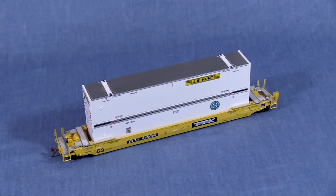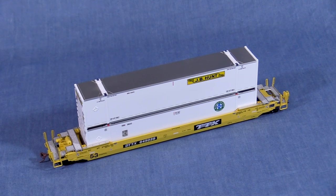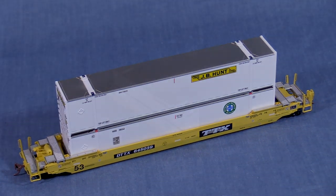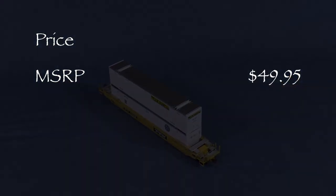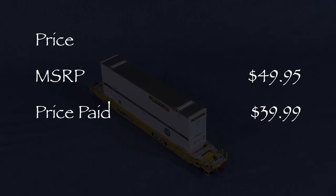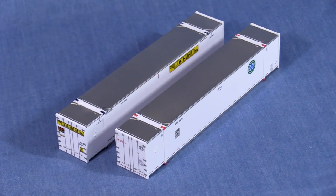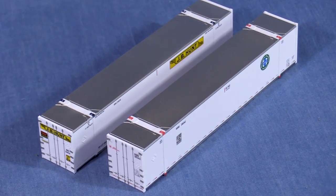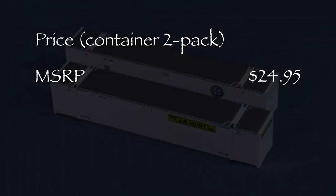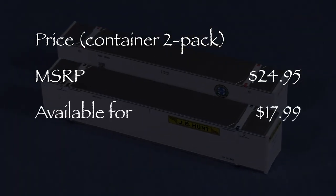From what I understand, the containers you get with any particular car are random. Rapido also offers these cars with the newer TTX red logo. The MSRP for this car is $49.95. I paid $39.99 for my car at Modeltrainstuff.com. Rapido also sells the containers separately in two packs; the MSRP for those is $24.95, and Modeltrainstuff.com has them for $17.99.